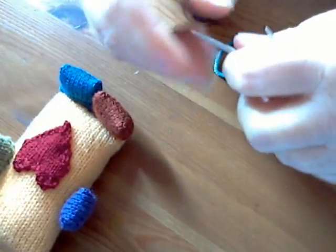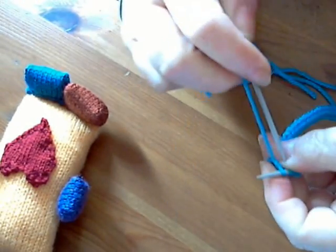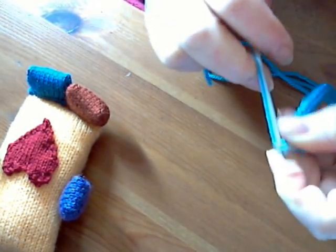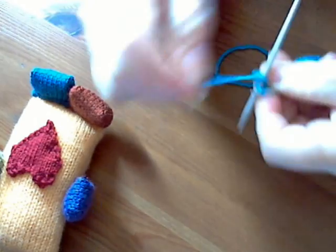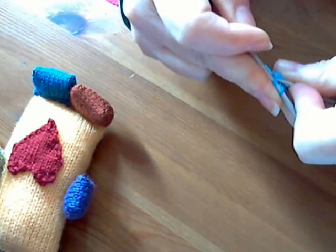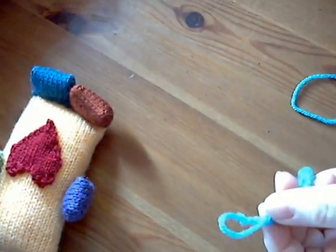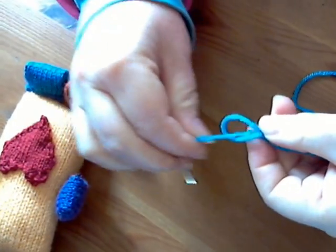So you snip your yarn when you've done those last four rows. Cast off your four stitches after you have knit and purled the last four rows — or stocking stitched the last four rows, I should say. Nice snip, put your needles to one side, bring your tail through the last loop and pull.